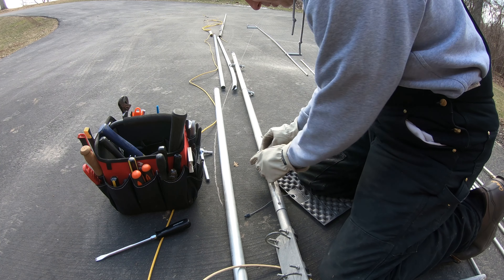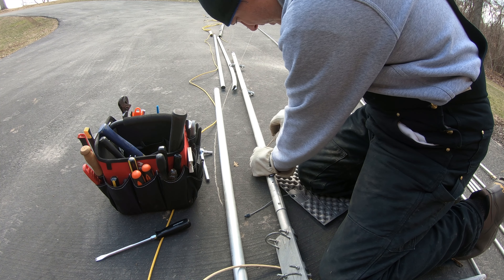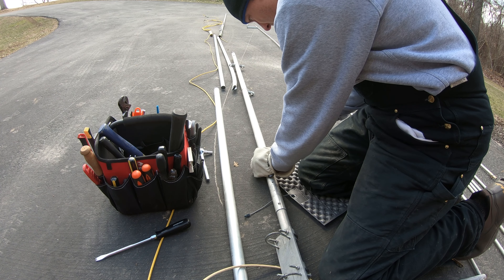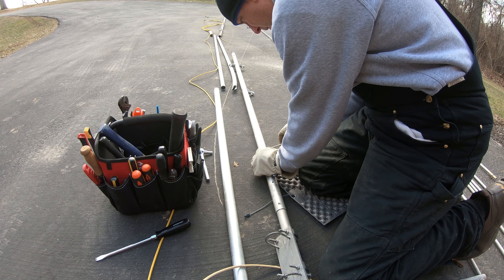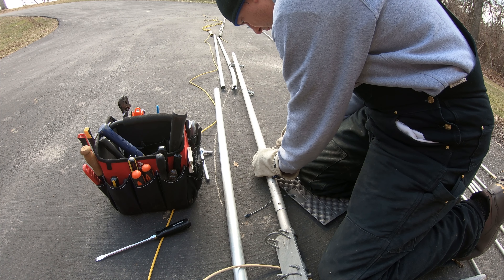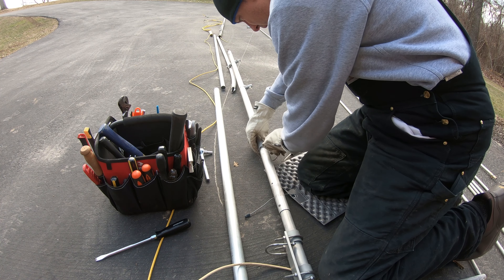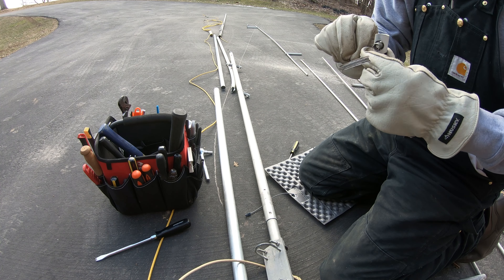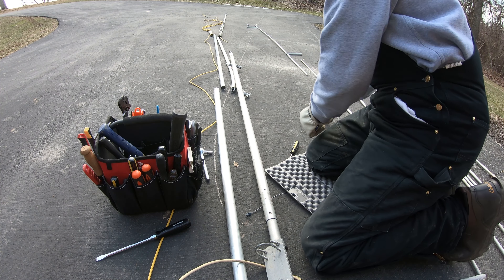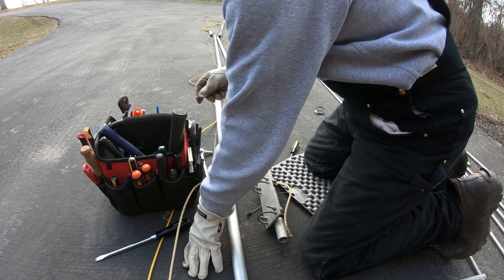So I'm just stripping off some of the old hardware off the old center mast — these pipe clamps and these little fittings here. I think I can take this stuff off.